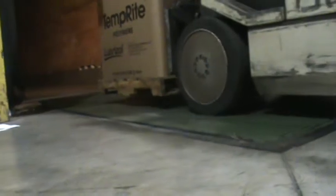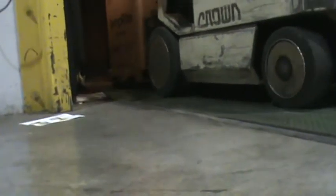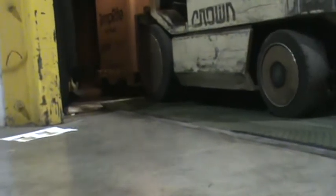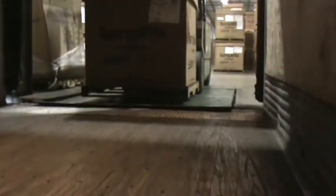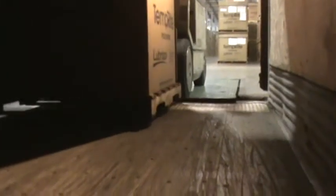When entering the trailer, you will need to slow down. Raise the load to avoid dragging the pallet across the dock plate and bouncing or shifting the box around. Once inside the trailer, you can lower the pallet back down so it's 2 to 3 inches off the floor.